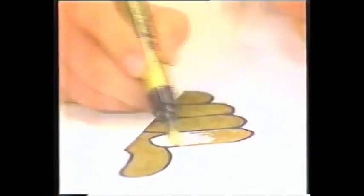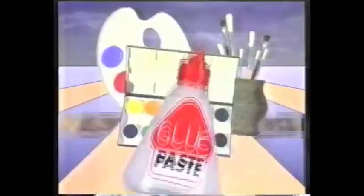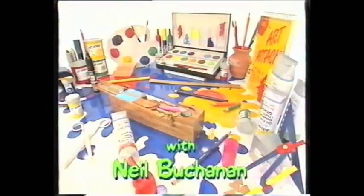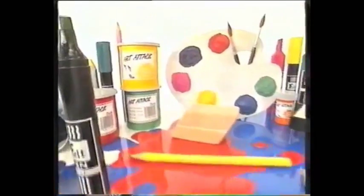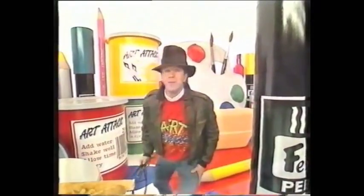This is Art Attack! Don't worry, it's only me. Welcome to Art Attack.